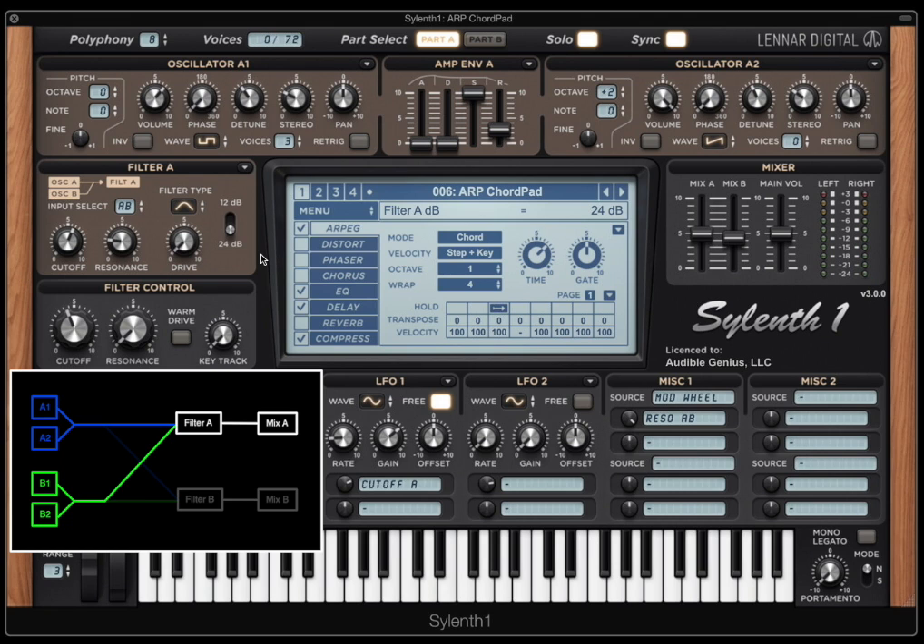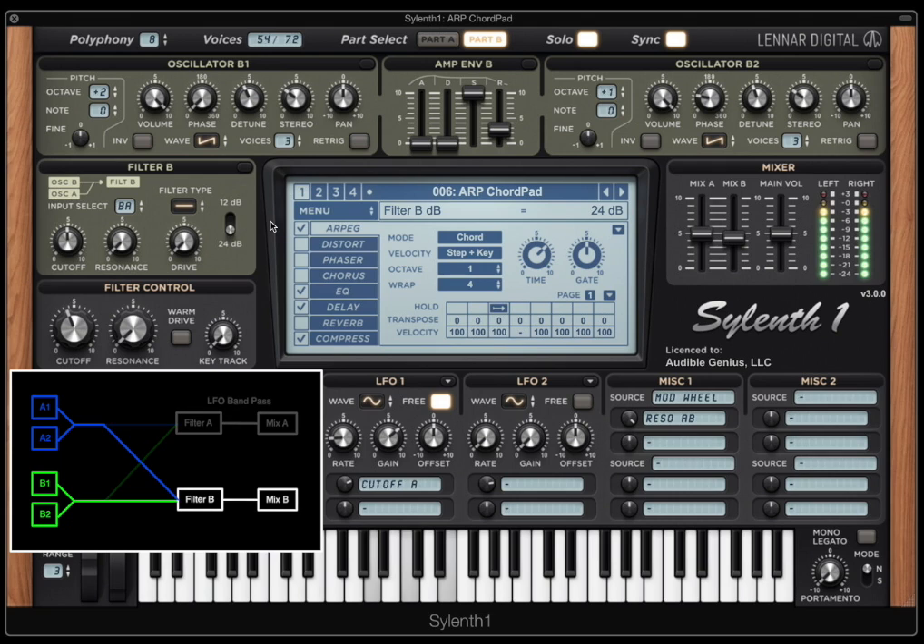So we've got an LFO moving a bandpass up and down in our sound. What about Part B? Just a wide open filter, no movement. What do we get when we combine them? We basically get a phaser effect — a very simple, straightforward, chunky phaser.